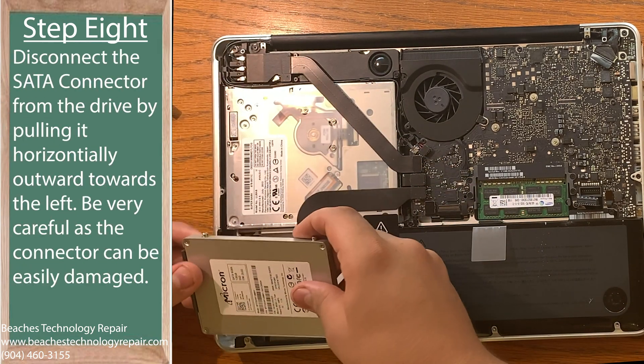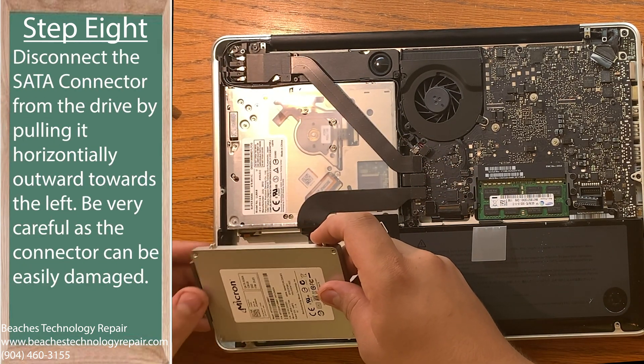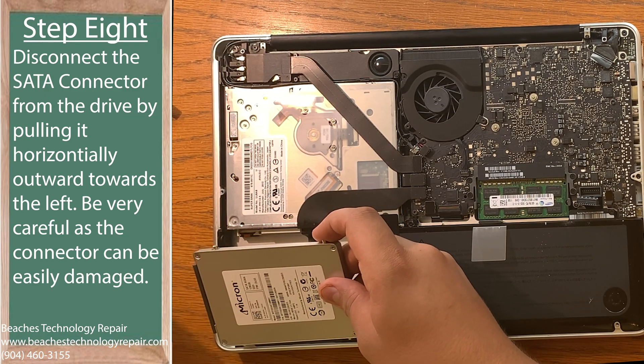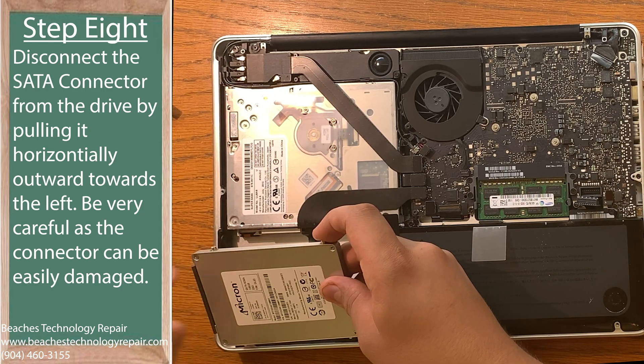Step eight: pull the SATA connector out of the hard drive towards the left horizontally to disconnect it from the hard drive. Make sure not to pull upwards or downwards on it, as you could damage the SATA connector on your hard drive.